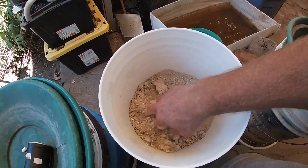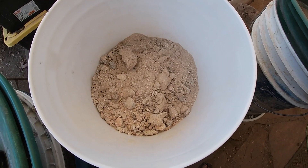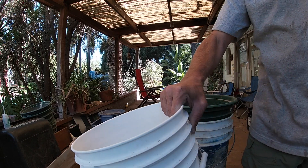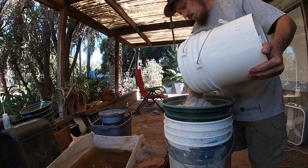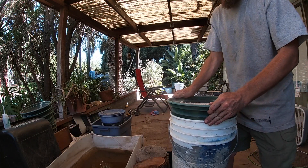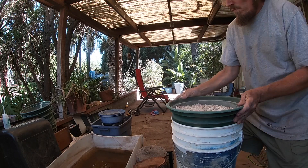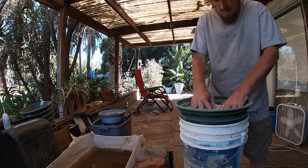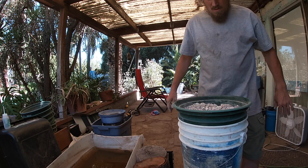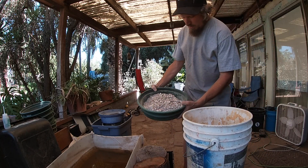Some of this is gonna have to be crushed up. What we're gonna do first is put it through this screen, so we're gonna get all the powder out of here first. Then we will crush up the remainder of the rocks in the rock crusher, which is gonna be fun. Let's get this stuff strained. Alright, and now we've got our powder, you can see there, and here are the rocks.